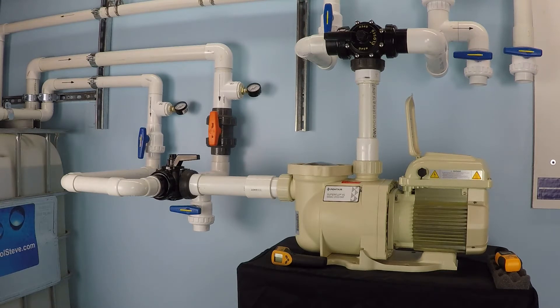Whether you have a variable speed pump that's 1.5 horsepower or a single speed pump that's 1.5 horsepower, both will perform very similarly under these conditions — they're both running at maximum speed. There's a slight efficiency difference between the motors, but ultimately they'll be pretty close. So for this example, if you have a 1.5 horsepower pump, this is approximately how much power you're going to consume.